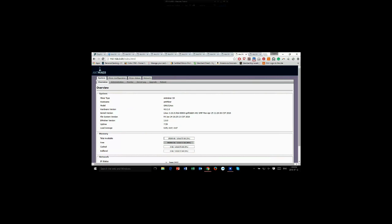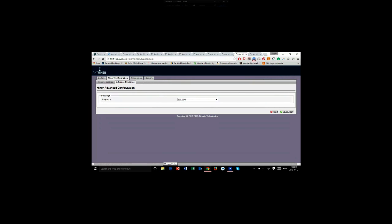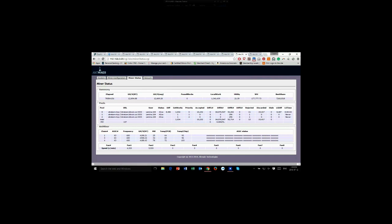When you power up your miner, this is your main screen — just go to miner configuration. Set up your pool, and in the advanced settings you'll need to set this to 600. It'll be set to 550 by default, so make sure you set it to 600. When it restarts and reboots, you'll notice it's not going to work properly.